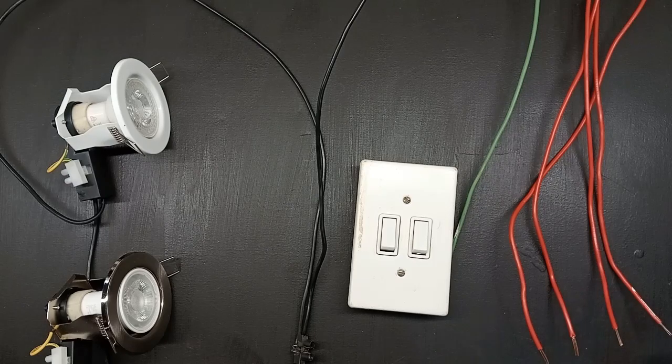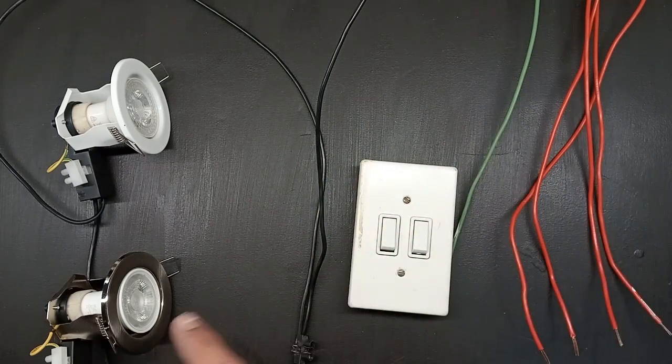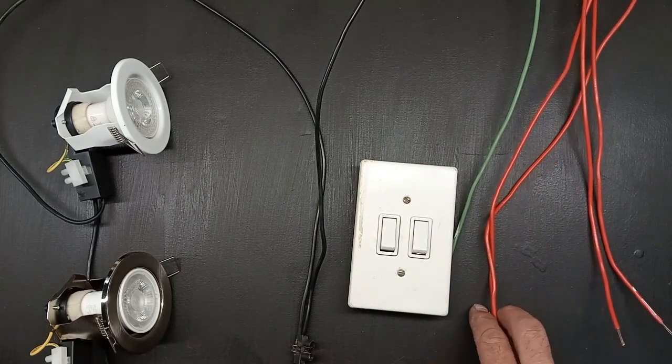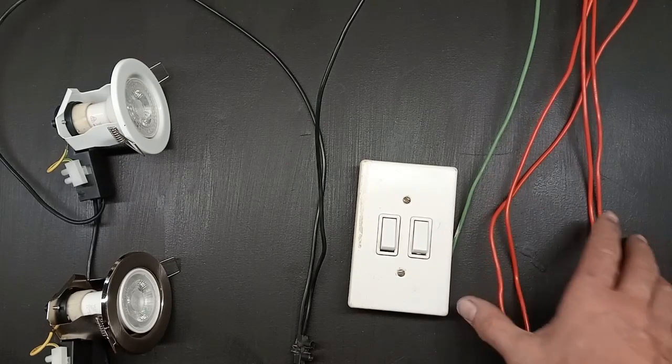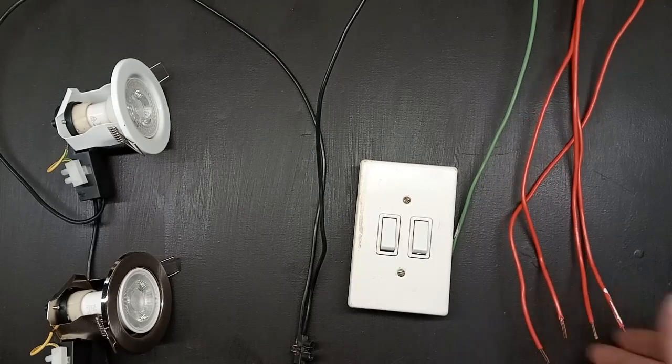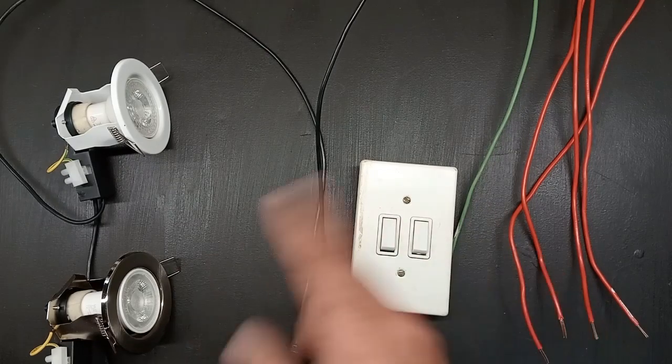Now with the red wires, sometimes you're lucky and you may have one red and two different colors, let's say a pink and a blue one. Then you know your red wire is your live coming from your DB and the other two are the wires going to your lights — or two red wires and two of a different color. But to save money, most electricians don't do that; they just put in red wires.